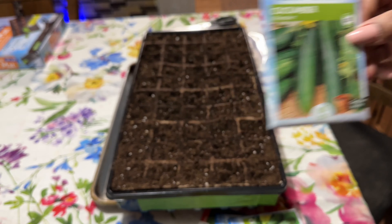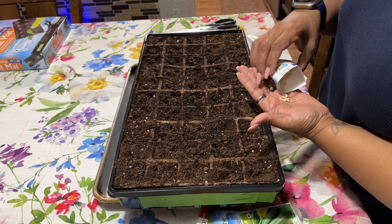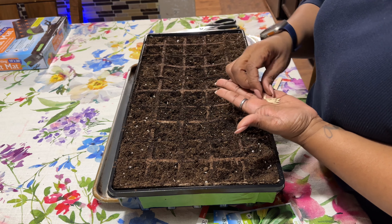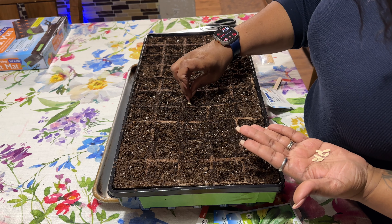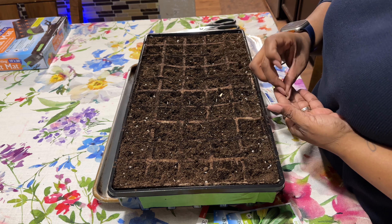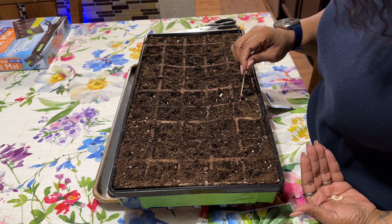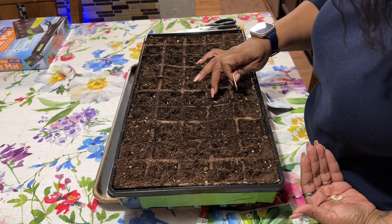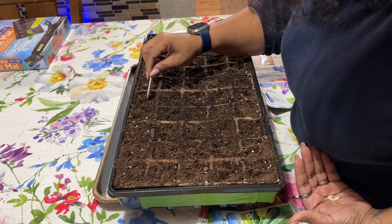Next is the muncher cucumber. These are the kind I usually grow. The seeds are a little bit bigger. Some of them went in the way I wanted and some of them didn't.